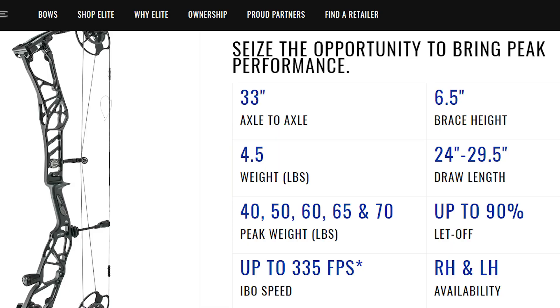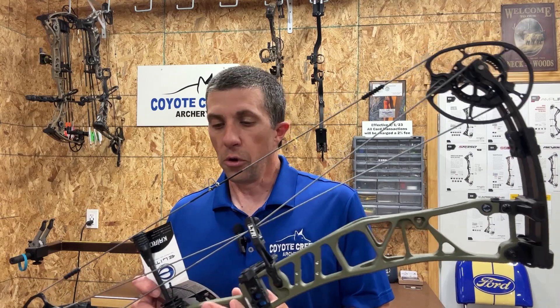Looking at the specs: 33 inches axle-to-axle, brace height is six and a half inches, draw length adjusts from 24 inches up to 29 and a half inches. This bow is designed for short draw length archers. Mass weight is four and a half pounds, speeds up to 335 feet per second, let-off adjustment up to 90 percent, and it comes in peak draw weights of 40, 50, 60, 65, and 70 pounds. This particular bow is their OD green color.